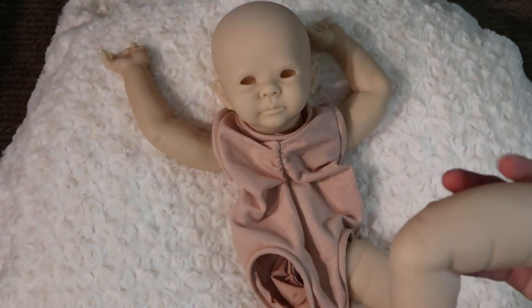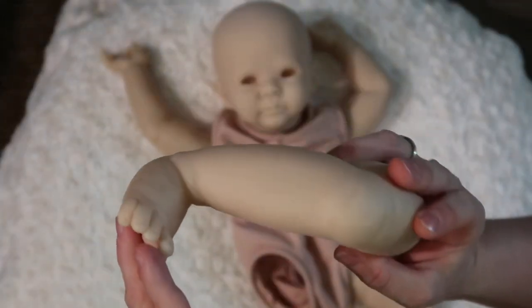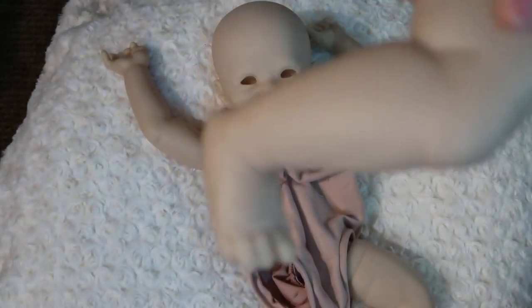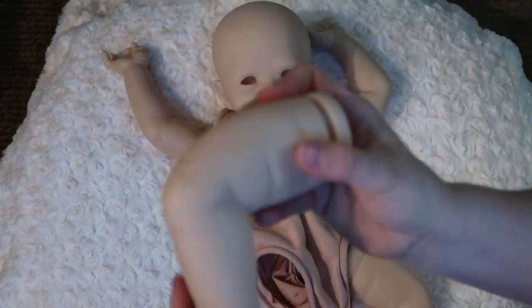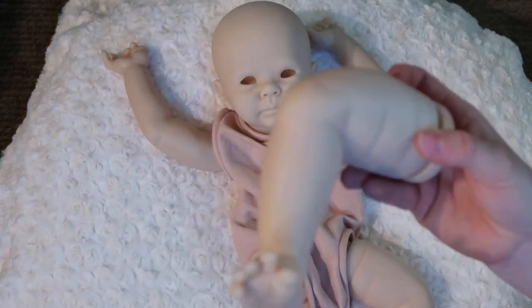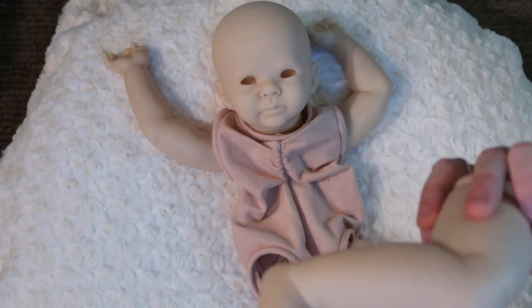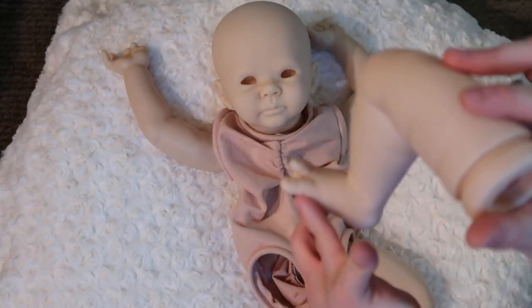And then his other leg — again, bent at the knee. His big toe is separate, and his pointer toe is separate, and then the last three toes are together. His big toe is kind of pointing straight out, and then his next three toes are kind of pointed upward a little bit, which is kind of cute.